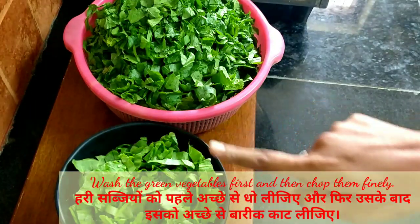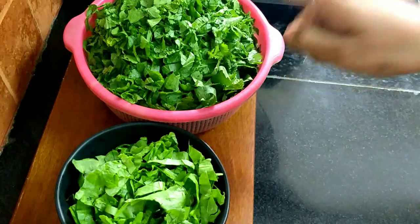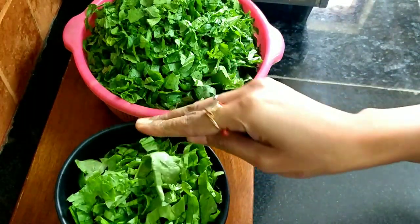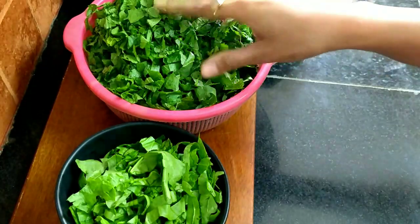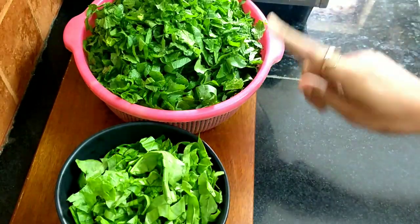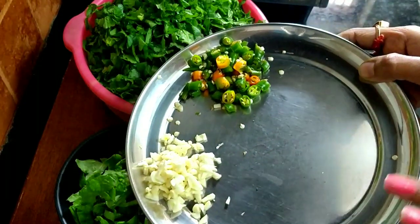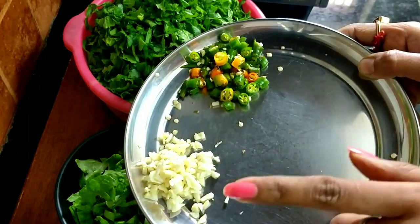I have 300 grams of palak and half a kg of sarso ka saag. After washing it, I have chopped it properly. You can also use 200-300 grams of methi or bathua — it also has a good taste — but today I am making sarso ka saag.